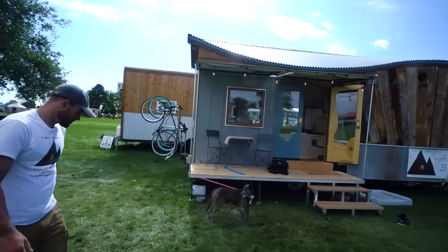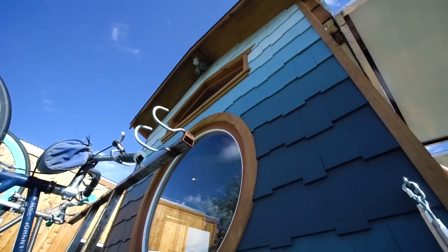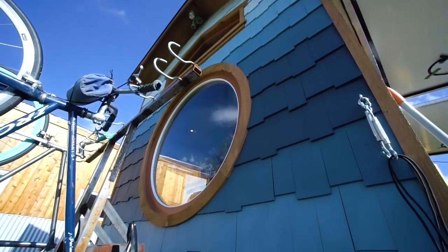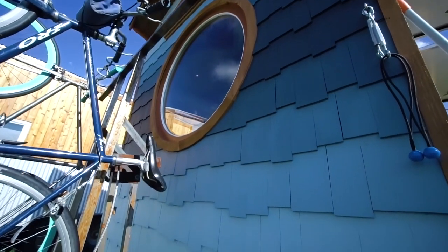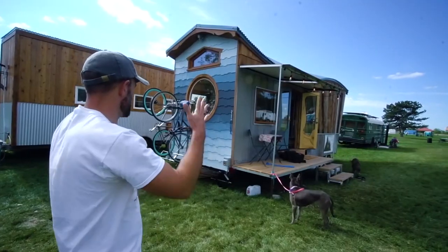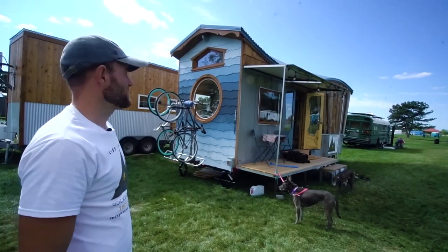The backside has a really cool decorative feature — it's all shakes on the rear with a color gradient of seven shades of blue. We start with a near white, and then it gets darker towards the big circle window, then lightens back up towards the top. It's a real simple thing to do, but the effect is just really eye-popping.